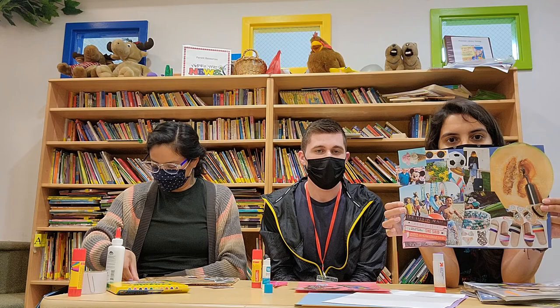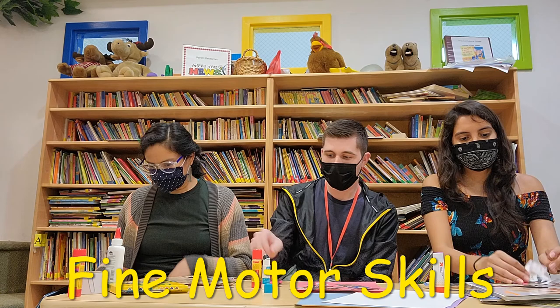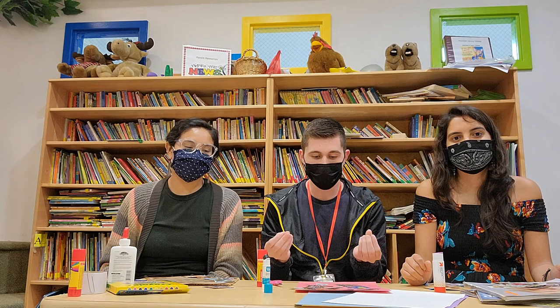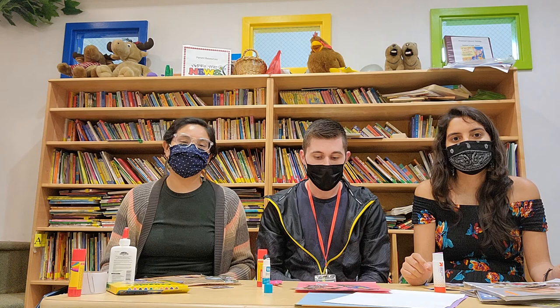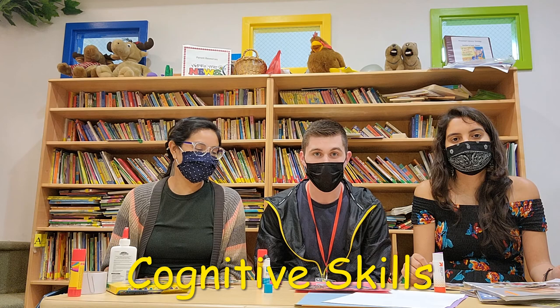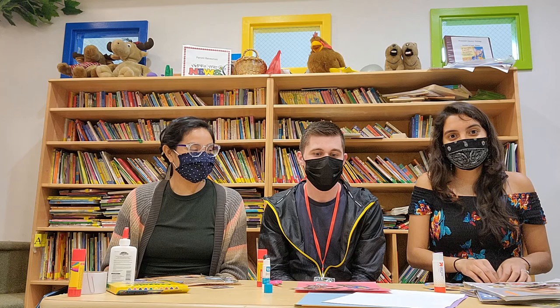This activity develops fine motor skills, cognitive skills, and language skills. For fine motor: anytime we're cutting with scissors or gluing, anything we're doing to strengthen our fingers and hands is enhancing fine motor skills. Language is also a big one — the point of these activities is to have back-and-forth, reciprocal conversations. And for cognitive development, go in depth asking your child why they chose a certain picture from the magazine, why it's important to them, and what it means to them.